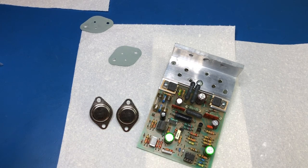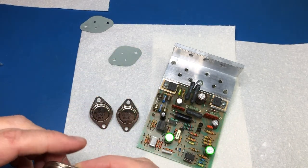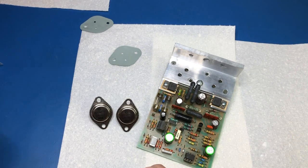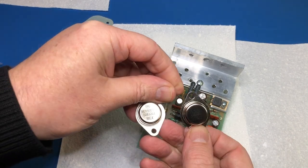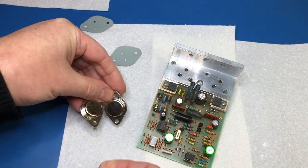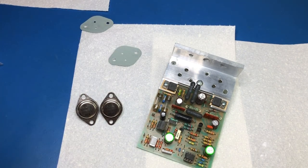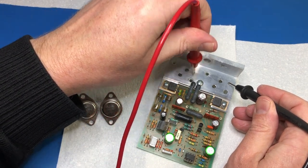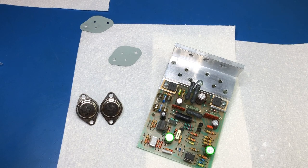My OnSemi MJ15003G transistors have finally arrived from Farnell. To recap: I'd bought locally-sourced ones during the original refurb but didn't use them because their current gain was very low — still within spec, but only 21. These new ones measured 68 and 57, which is much more like it. I'm going to fit these two new transistors into this amplifier module. It's critical to remember to use the little plastic insulating sleeves so we don't short the transistor case to the chassis. Let's get those mounted.